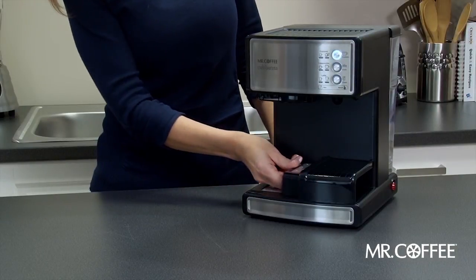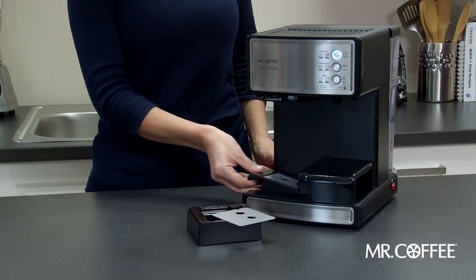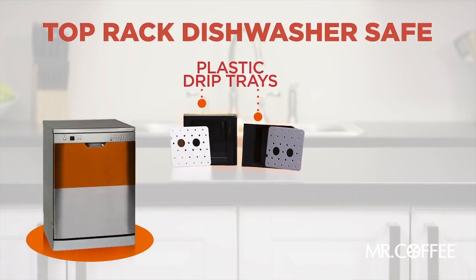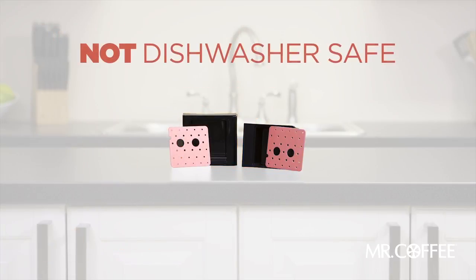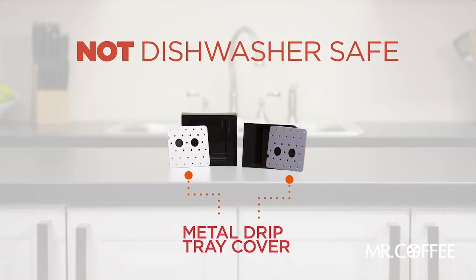Always clean the drip tray to remove excess espresso grounds or coffee that may have made its way into the drip tray. Simply remove the drip tray, dispose its contents, and wash with soap and water. You can place the plastic drip trays on the top rack of your dishwasher only. Note, the metal drip tray cover is not dishwasher safe and should be washed by hand.